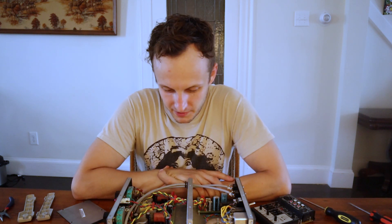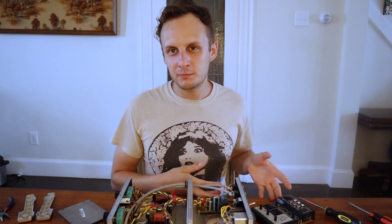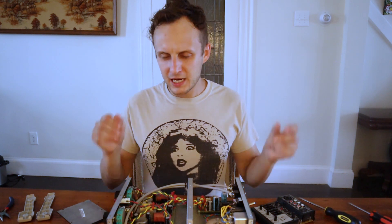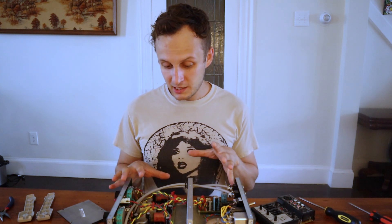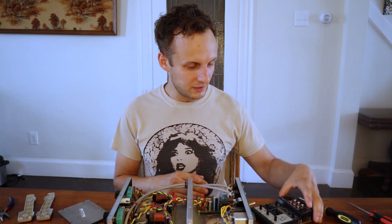One thing I remember really wondering about was how one preamp can cost $50 and another can cost $500 and they do basically the same thing. There are other videos discussing this from an audio opinion perspective, but I'm going to focus on the actual parts inside, what they cost, and what that means for the quality.